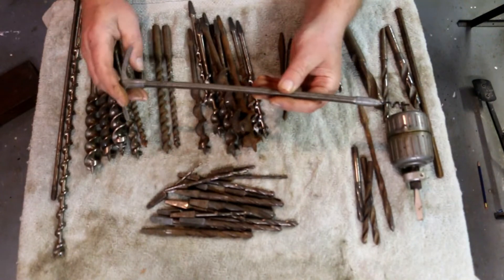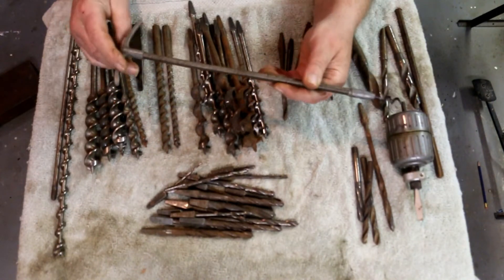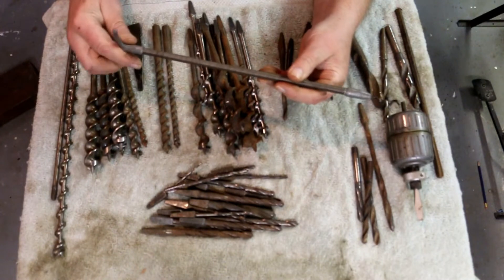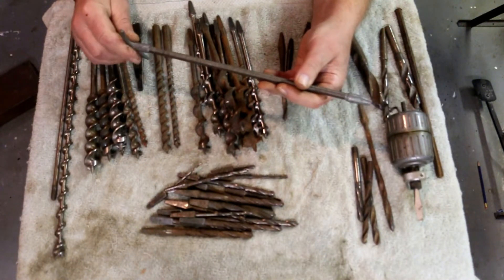This thing is kind of an unusual doohickey. This is for pulling packings out of hydraulic cylinders. There's a V-type or Chevron packing that is used in a lot of the old equipment that has hydraulic cylinders on it, especially the larger cylinders.